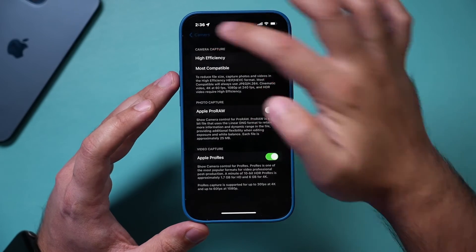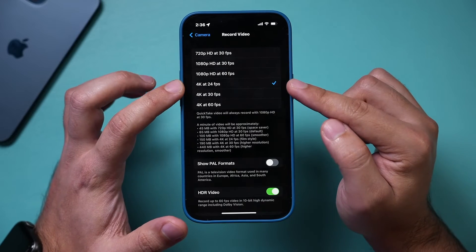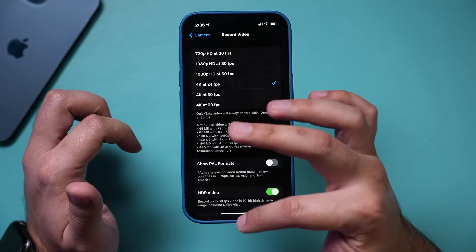Make sure you turn this on, go back, go to Record Video, and turn on 4K at 24 frames. Make sure you have those two.